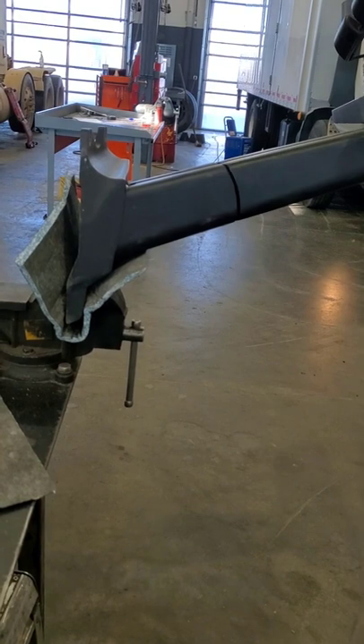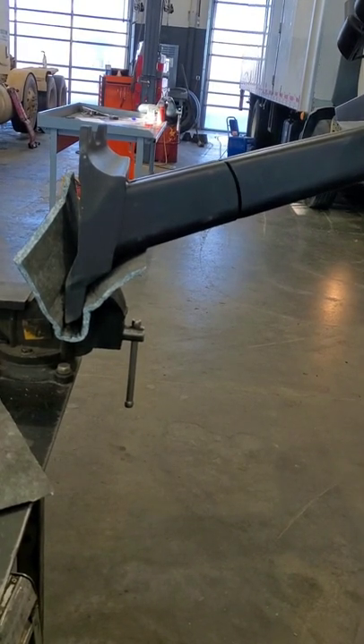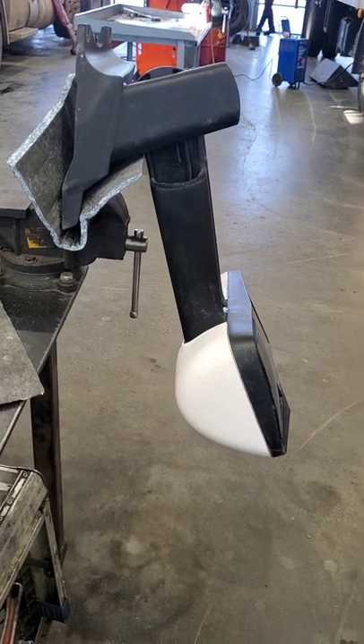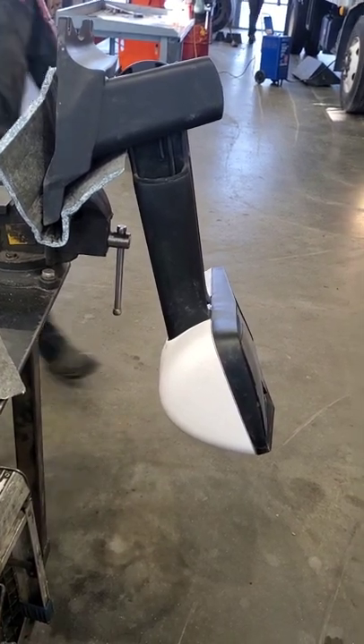Once you get the mirror off, get it placed in a vise, just like that. Next, pop that mirror down in that position right there, just like that.